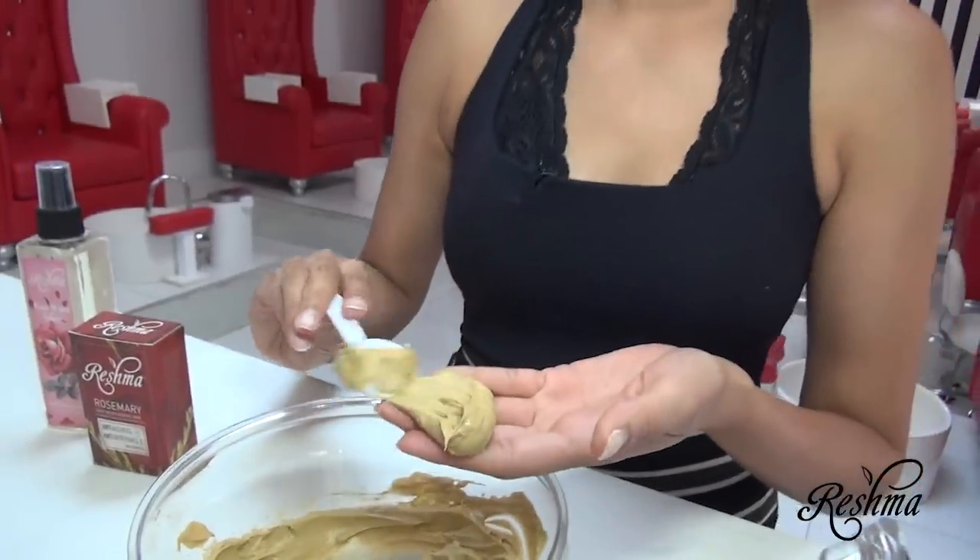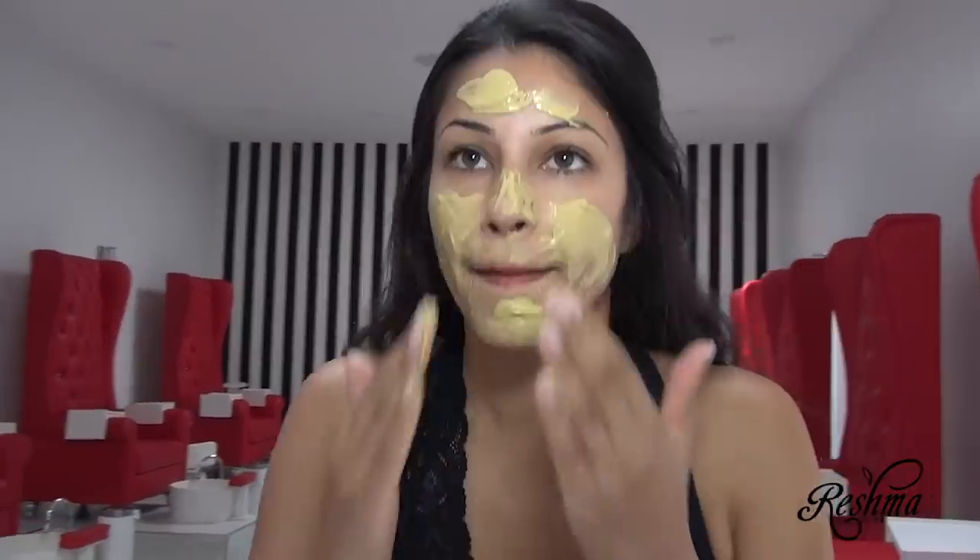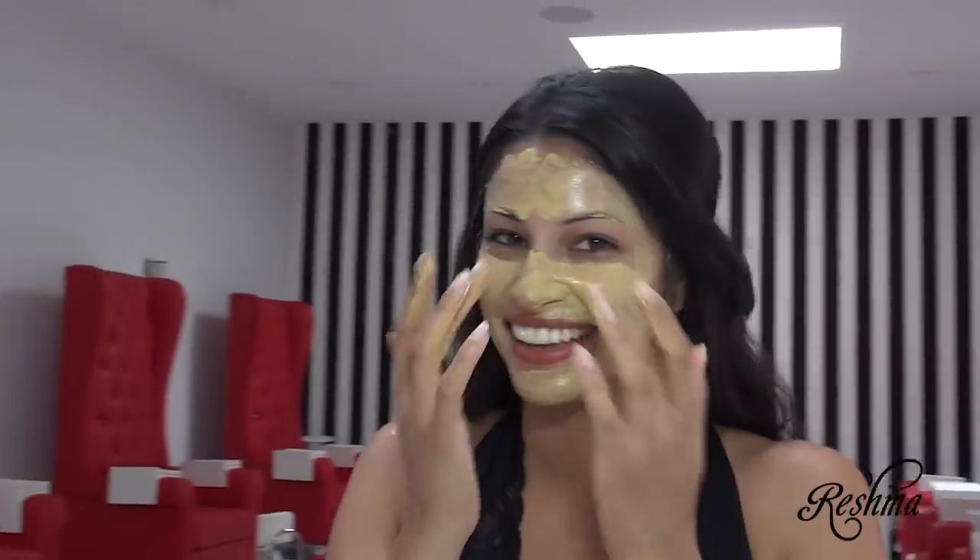Are you ready? Now I have my mask on, and all I have to do is relax for the next 10 to 15 minutes until it starts to dry up or feel like it's cracking, and then you know you're ready to wash it off.